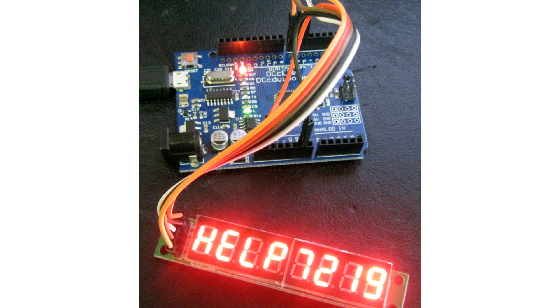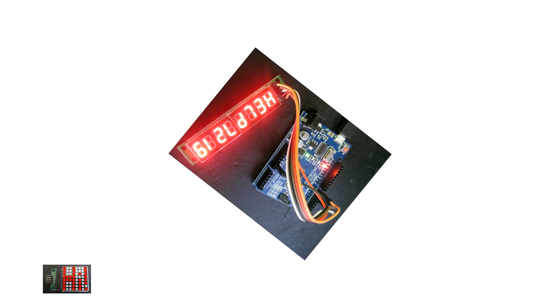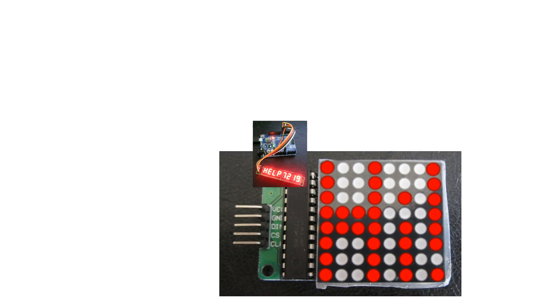Look, here's an LED display that says help. Why does it need help and what's the significance of 7219? We can even make moving messages like this LED display here shows.